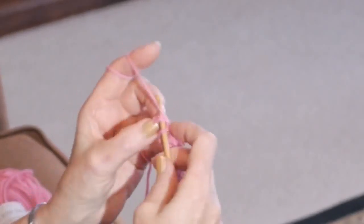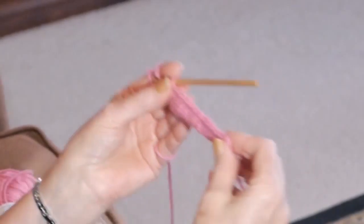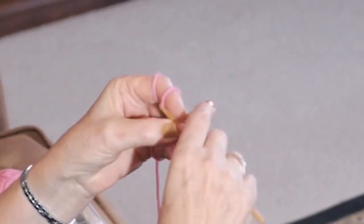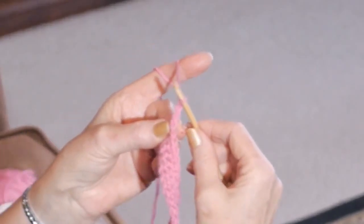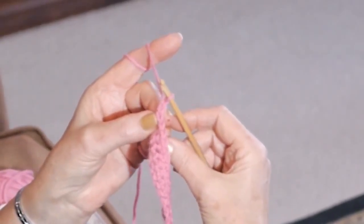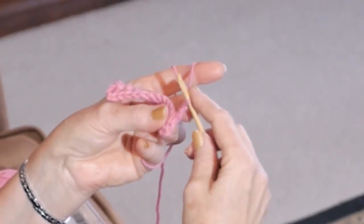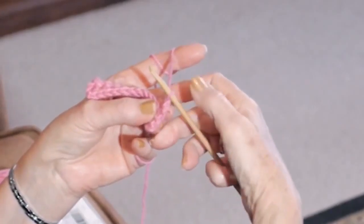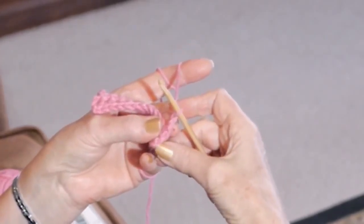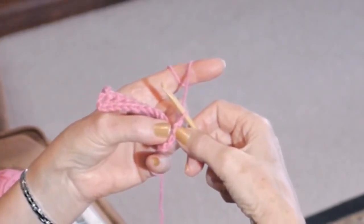So now the next stitch from here would be our half double crochet. I'm going to chain 2 this time before I turn my page, because our next stitch will be somewhat higher, and when you turn you want to create a perfect edge, so you need a little bit more height — and that's why we chain 2.